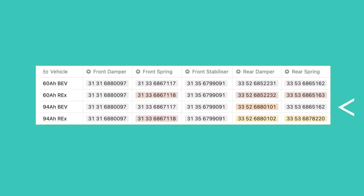Moving to the back though, it gets a little bit complicated. The fully electric version got a new damper but the same spring as the 60Ah BEV, whereas the range extender gets a whole new set of dampers and springs, so none of those get carried over from the 60Ah version.